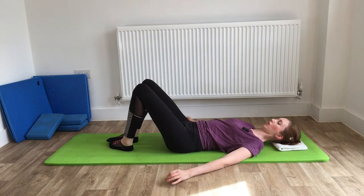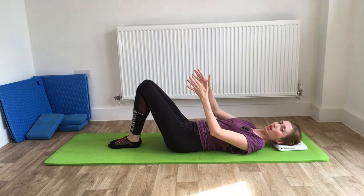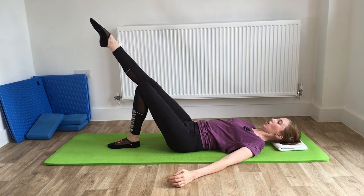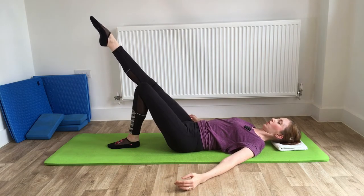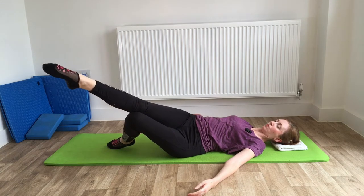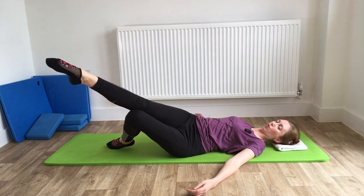Now let's make it a little bit more challenging. We're going to bring the legs together — ankles and knees glued together. We're going to straighten out one leg, then send both legs just over to one side a few times before switching sides. Take a breath in to prepare, breathe out as the legs go over, hold it for a breath in, then breathe out as you come back up.